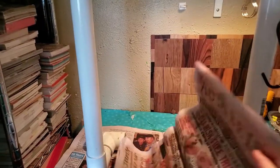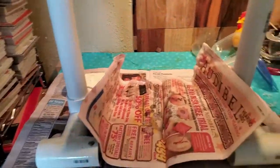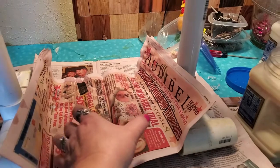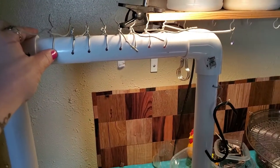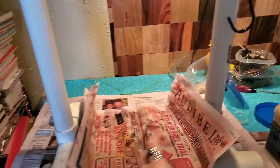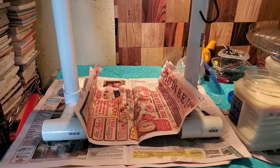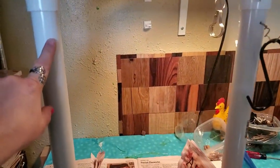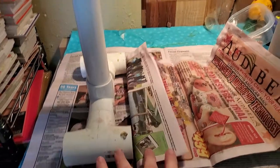I put newspaper underneath the rack. I'm eventually going to look for a plastic tray I can set right underneath to catch the drips and pour the waste back into my container. But this is how I made the drying rack. To summarize: you need a piece of PVC, two L-brackets, and six T-joints — that's what you need.